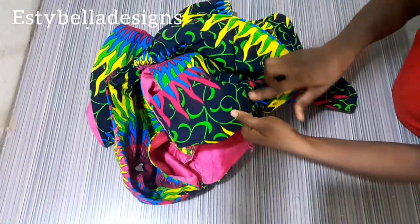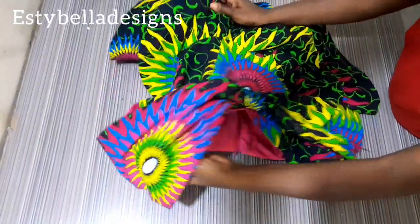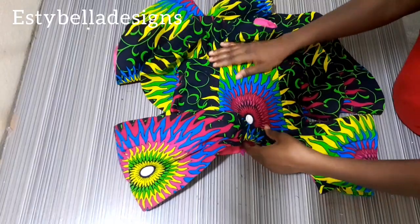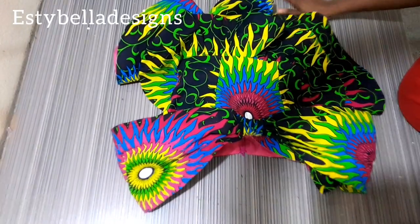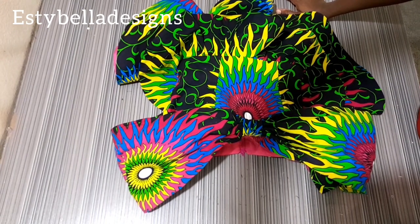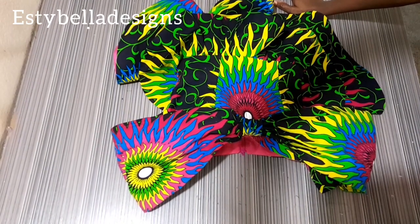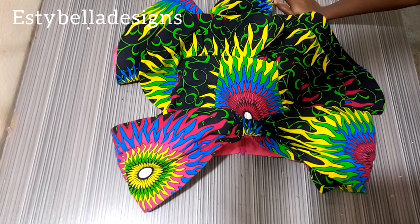That is pretty much how I achieved this cape sleeve. I hope you found this video helpful — if you did, please click the like button and share. If you haven't subscribed, please subscribe to our channel so more people can see it. Thank you so much for stopping by — I'll see you in my next video, bye!